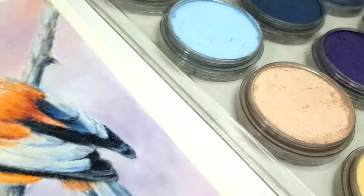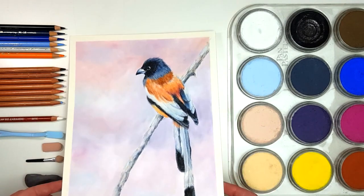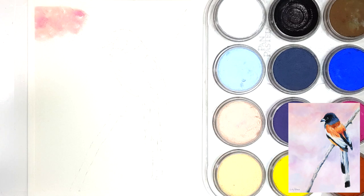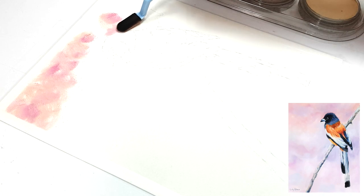Do you want to speed up your coloured pencil drawings or create smoother backgrounds? Pan pastels could be the answer. I'm Kirstie Rebecca and I make drawing and painting tutorials that are easy to follow so that you can create realistic and professional artwork even if you're just starting out. Whether you're a beginner or more advanced, these tips are going to be helpful for you.